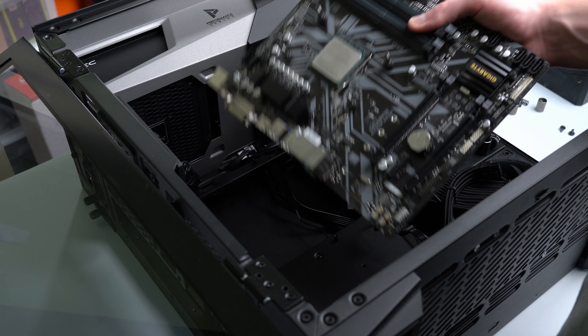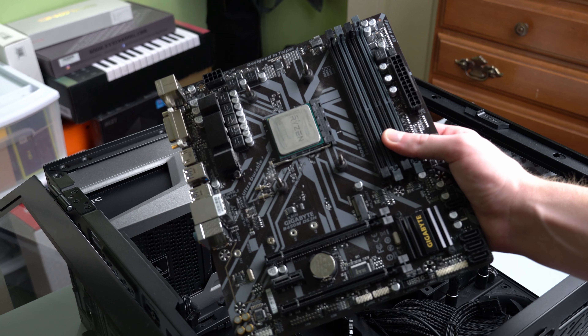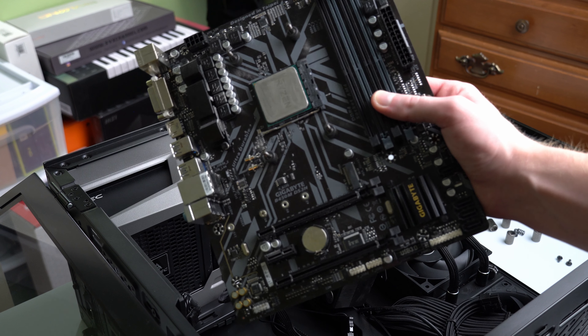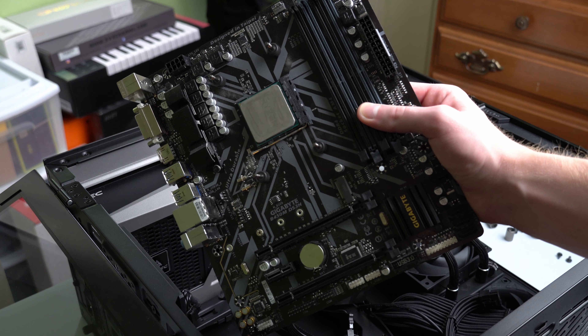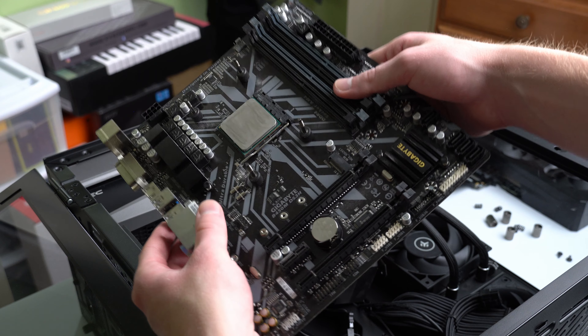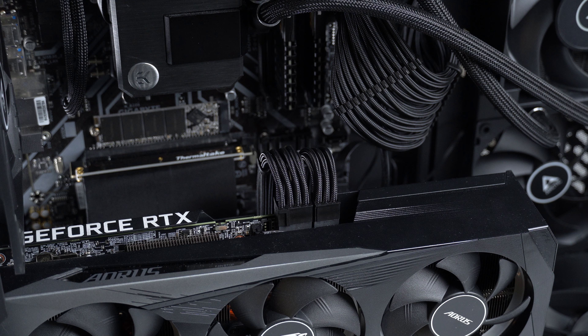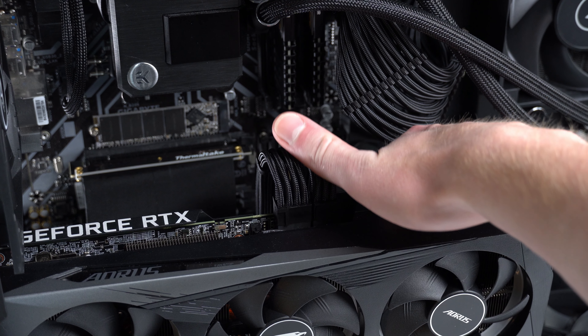After taking out the Ryzen 5 1600 and my old B450M motherboard, it's time to install everything else. Before that though, I'm going to be doing a bit of cable management so that this looks the best it can possibly look when I'm done with the upgrades. Stuff was starting to get a little ratty in the back and my braided power supply cables weren't looking the best as they were.